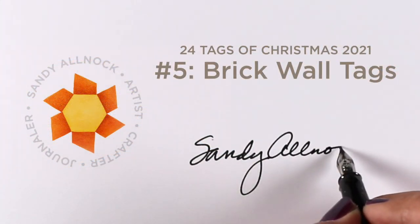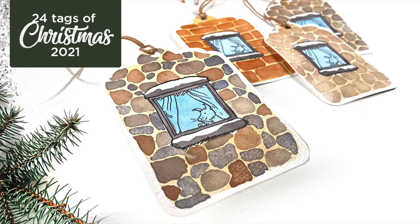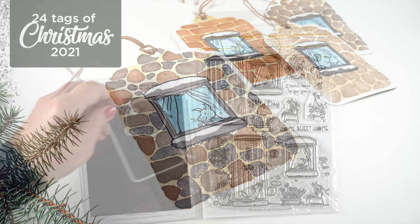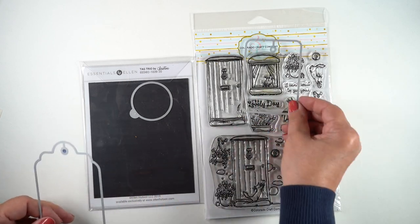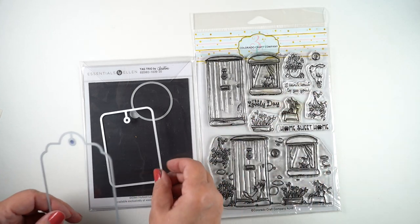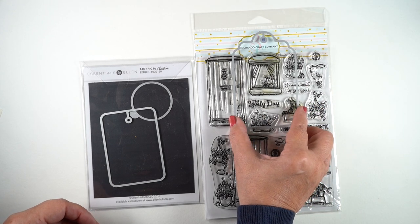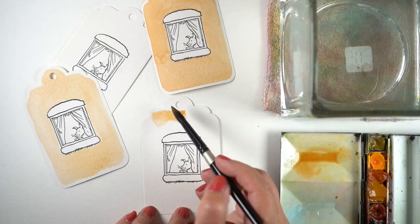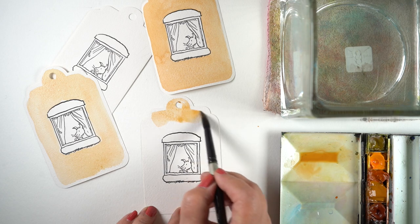Hello and welcome to day five in my six-video series, the 24 Tags of Christmas, making four tags a day that I give away. You can comment here on YouTube or over on my blog, or in both, to double your chances to win a tag. I'm going to use a stamp set from Colorado Craft Company — not a Christmas stamp set, but I'm going to turn it into one — choosing dies from Ellen Hudson, and I've got them stamped in Versafine Onyx Black onto Arches Cold Press watercolor paper.